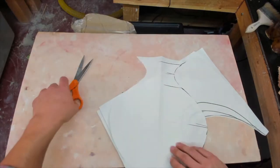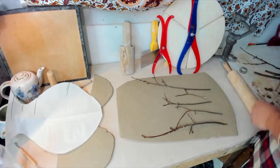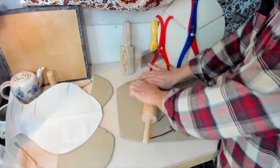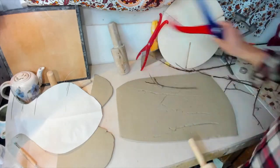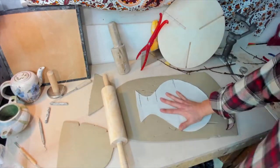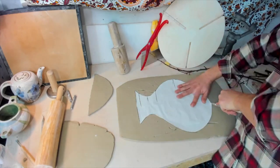Have fun. Next, I'm going to add some texture to some slabs that I prepared ahead of time and allowed to firm up. I'm using twigs. You can use leaves or any other interesting objects, but don't press anything too deep, or you'll create weakness in the clay that makes everything more difficult later.